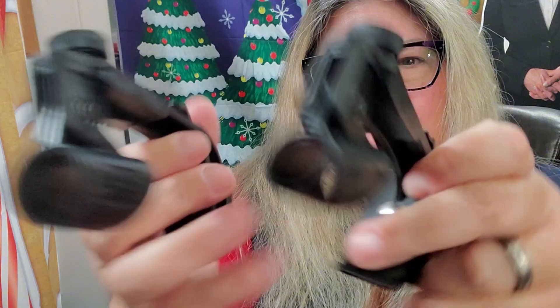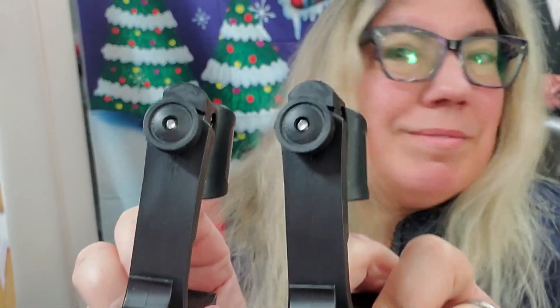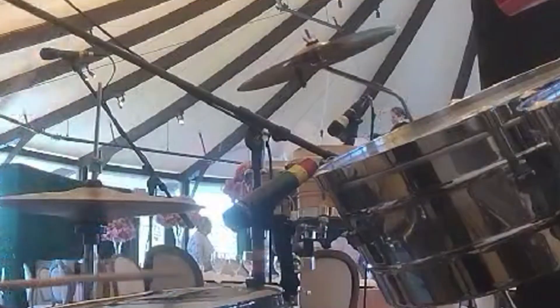Withstanding regular use and the demands of practice, recording, or live performance. With flexible positioning, secure mounting, and universal compatibility, the 2-pack drum microphone clips are an essential addition to any drummer's setup.